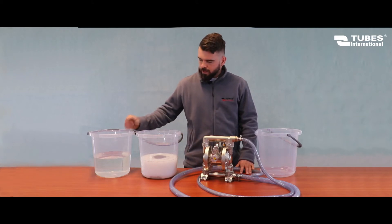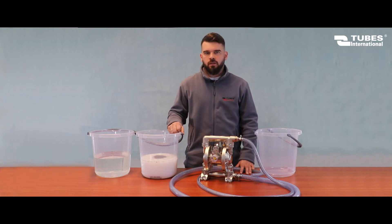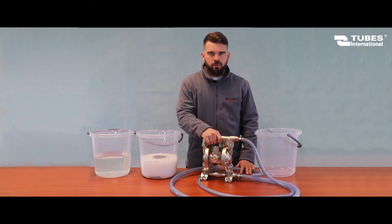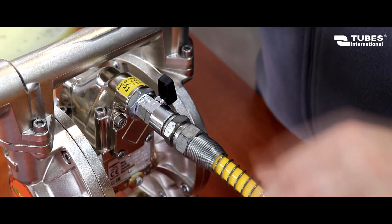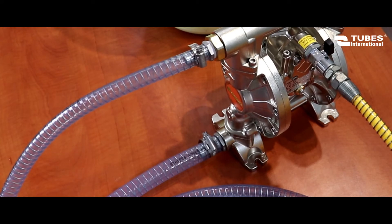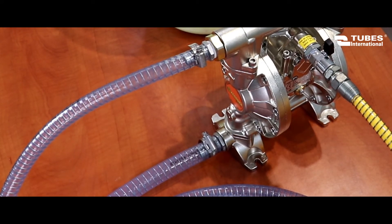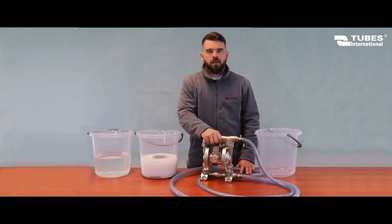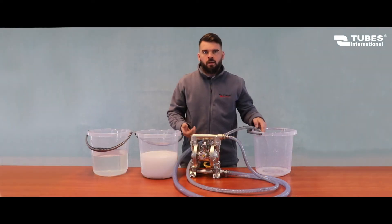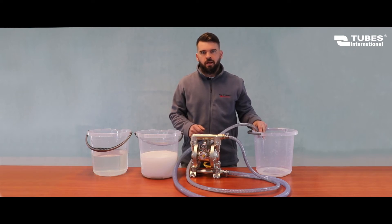I have prepared two buckets to show you how these pumps work. There is water in one bucket and a thicker substance with particles no bigger than 1.5 mm in the other. I have connected three hose assemblies to the pump: one supplying compressed air, one on the inlet, and one on the outlet. You can use quick-release couplings or standard fluid fittings. As you can hear, the pump isn't very loud — the noise level is at 75 decibels.